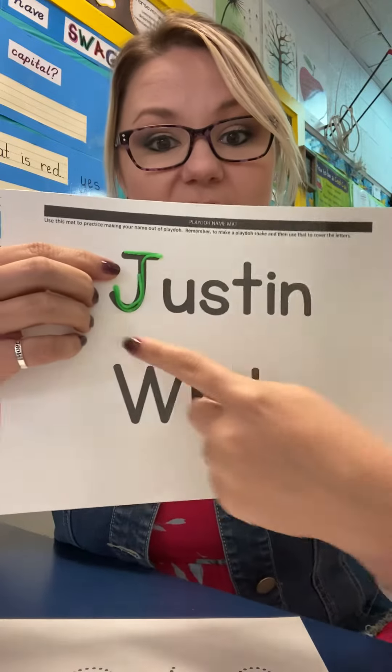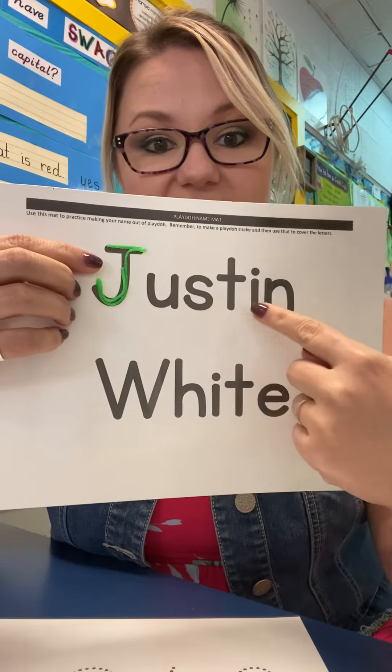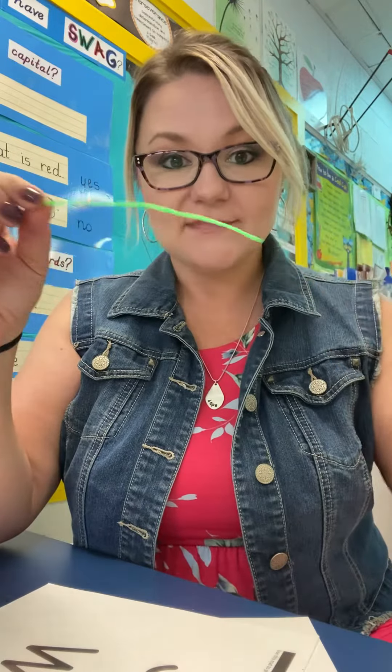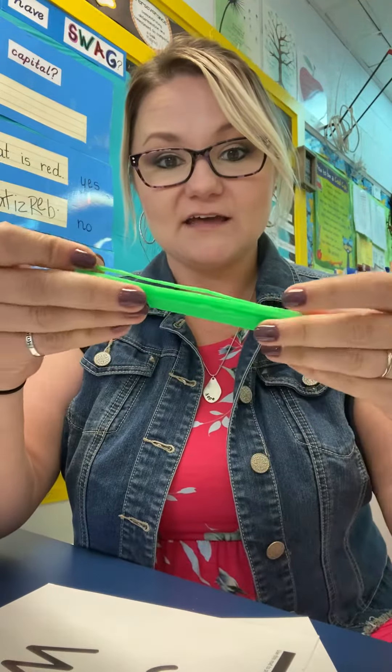And you're going to do the whole first name — J-U-S-T-I-N. After that, you're going to pull the wiki sticks apart when you're all done, and you put them back together just like how they came.